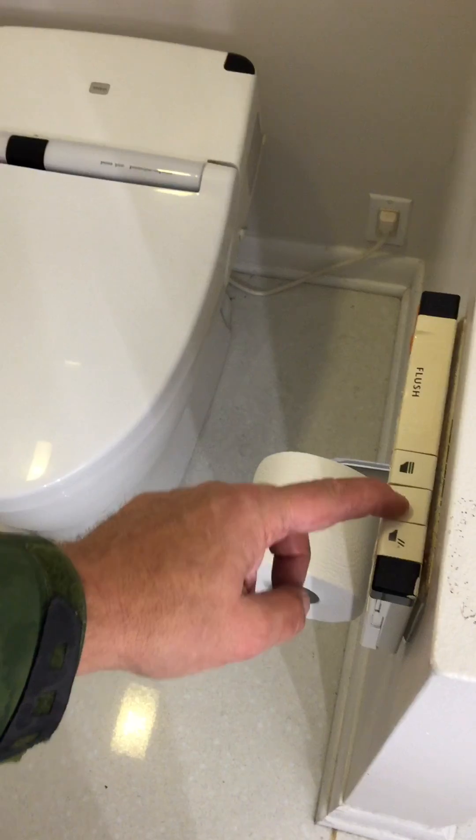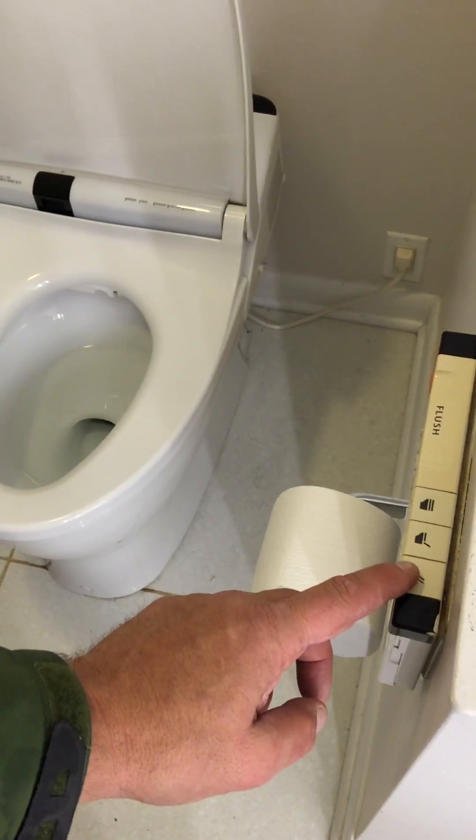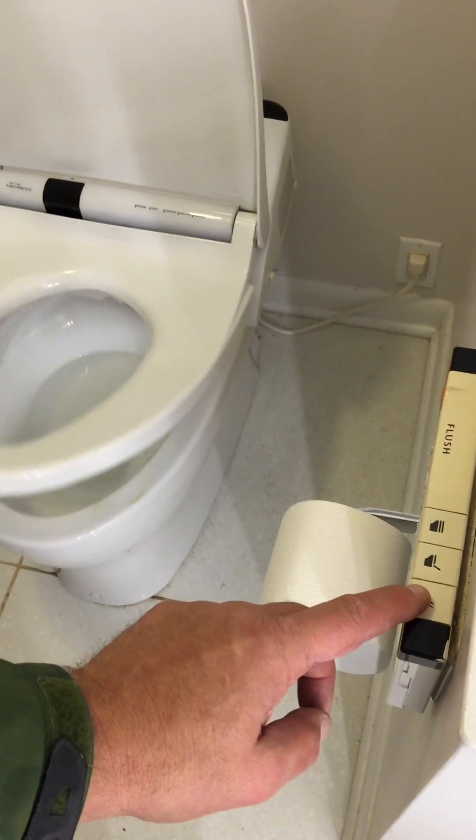I push this button, it opens the top cover. I push the other one, opens up the rim.